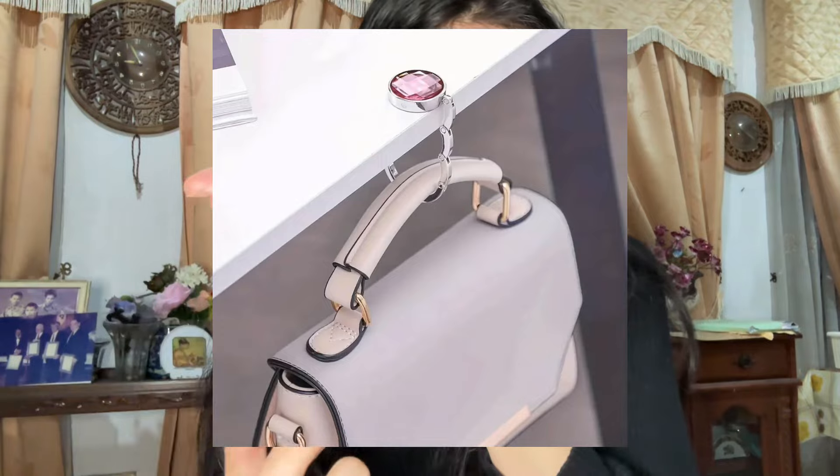I also have this thing — I don't know what it's called — it's like a phone stand. You put it on the table and the back folds out like a stand. It's really handy, like if you're eating at a mamak restaurant and you want to prop your phone up. I love it, it's so handy.